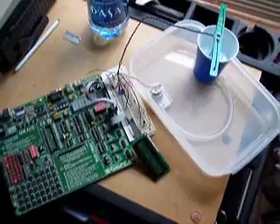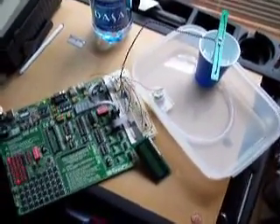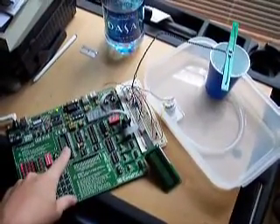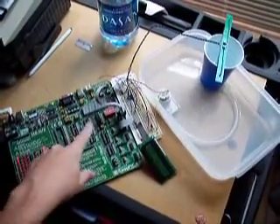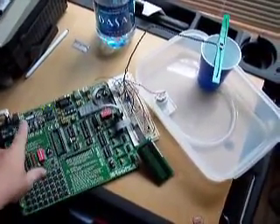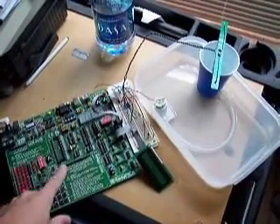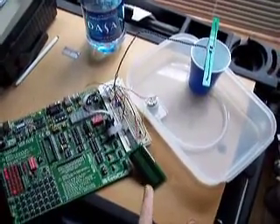What we have here is a project that I've put together. It's basically in three parts. This board here is a combination of a kind of an experimenter's board. It's got the microchip on it, a programmer power supply, and also some pre-built outputs and things that you can use. That's the first part.